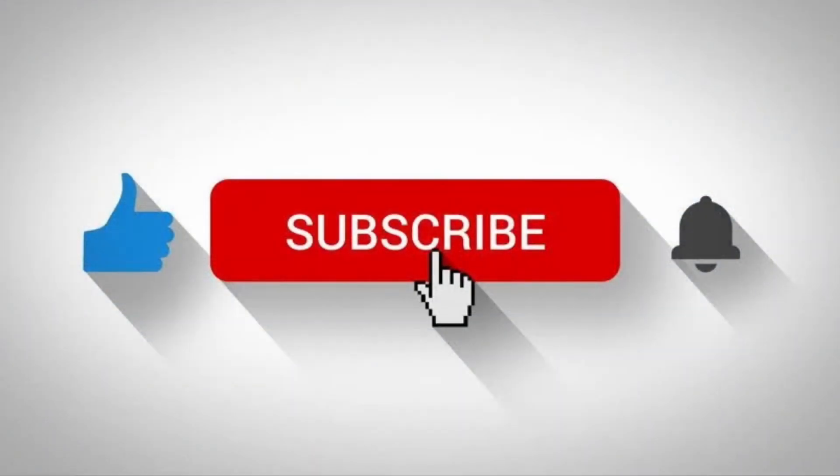If you found this video informative, please consider liking and subscribing. If you have any video suggestions, please comment them as it would really help me to make more videos like this.